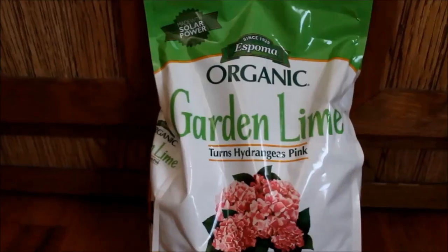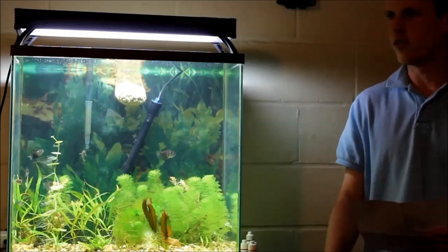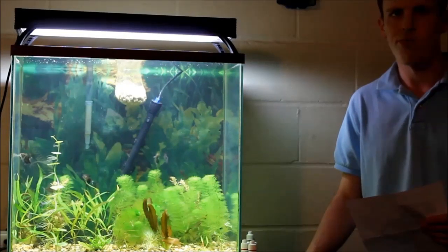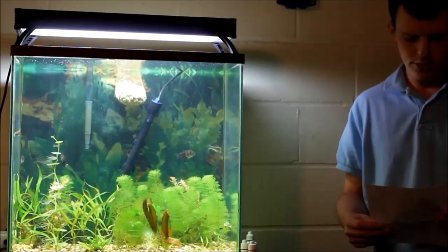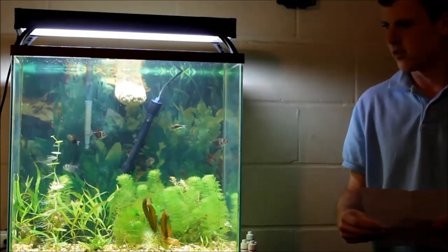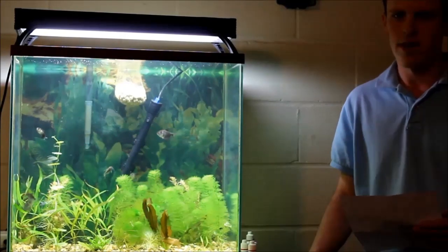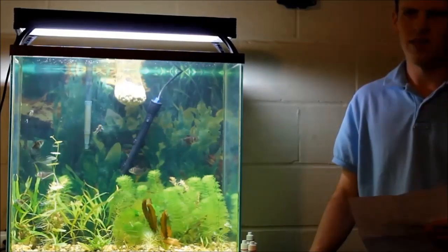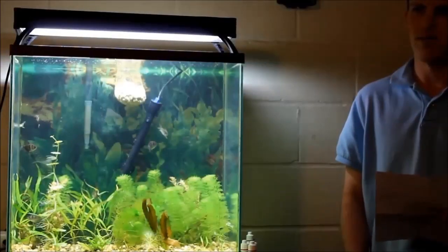I took a little handful of this Espoma lime and mixed it in with a little bit of dirt — a real thin layer — and stuck it on the bottom. Then I drained all the pre-soaked dirt and the peat and mixed it all up with laterite. Due to a really boneheaded miscalculation, I ended up putting way more laterite than I originally intended, so my substrate ended up looking pretty red. I also added a thin layer of just plain old dirt on top of the laterite, peat, and dirt mix, though that step probably wasn't necessary.